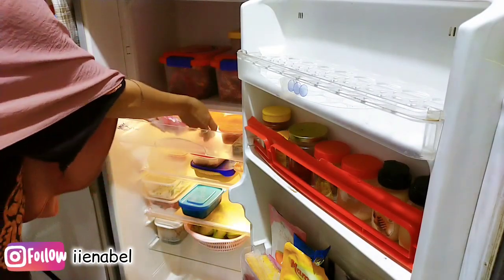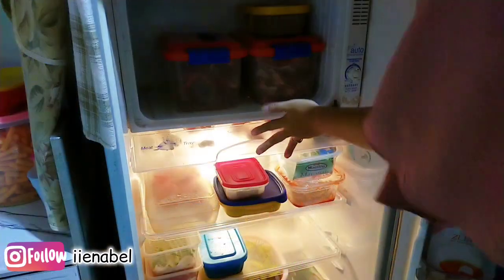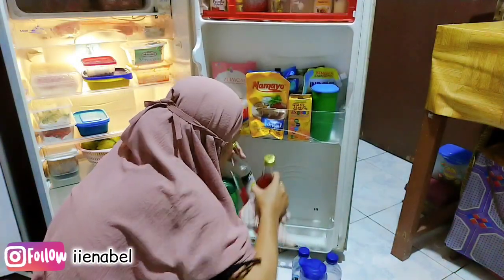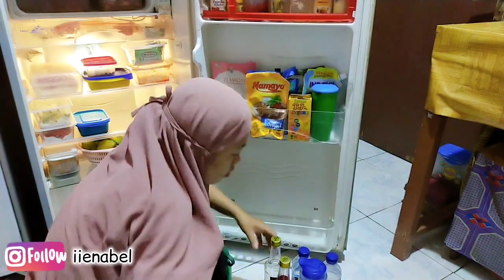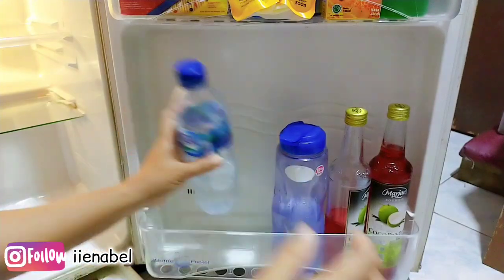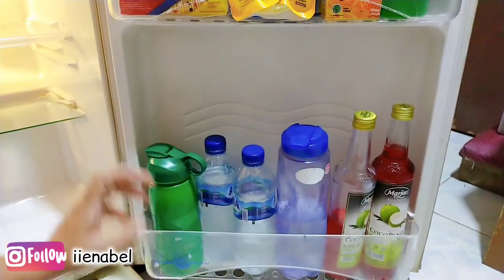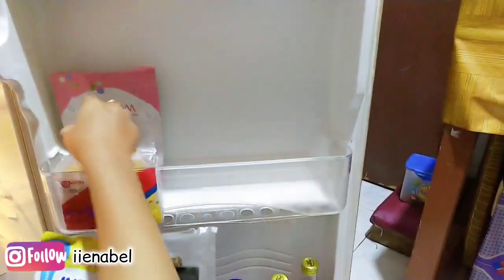Nah teman-teman udah pada bersihin kulkas atau belum di rumah? Atau mungkin kulkasnya yang gak perlu dibersihkan kayak gini, udah kulkas model sekarang? Kulkas aku ini masih bisa dipakai, jadi aku pakai yang jadul aja. Sebenernya kepengen juga yang agak besaran dua pintu, supaya kalau food prep muat banyak. Insya Allah nanti kalau ada rejeki mau diganti yang ukuran agak besar.